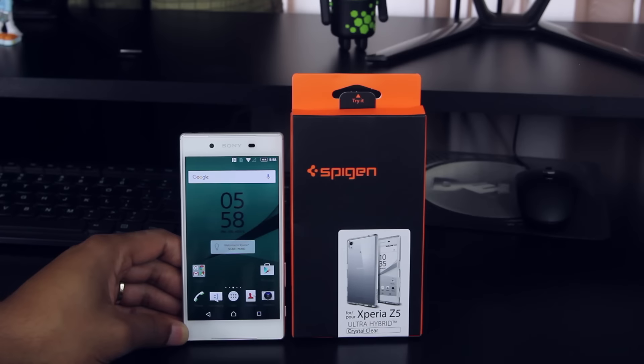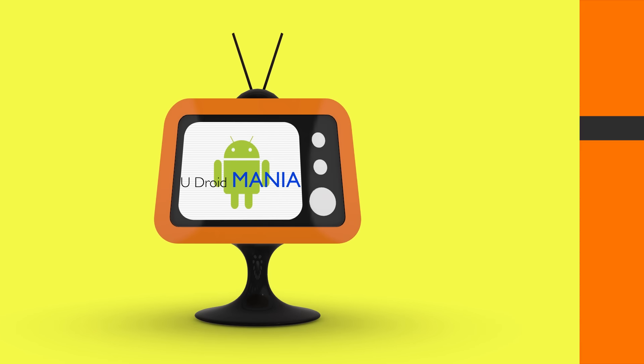Hey, what's up everyone! Yesterday I unboxed my Sony Xperia Z5 and today I'm on the hunt for one of the best cases for it. Over the next few days, we're going to take a look at a couple that I've found and I'm going to show you my top 5. Enin here from UDroidmania, so make sure that you stick around.